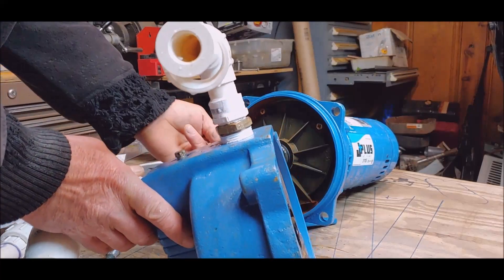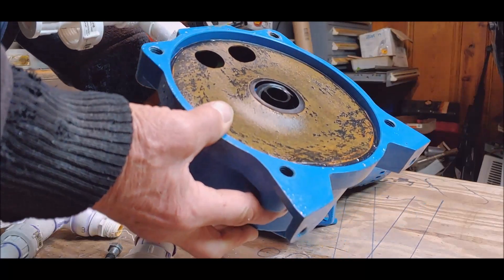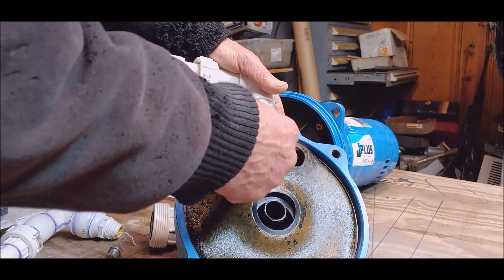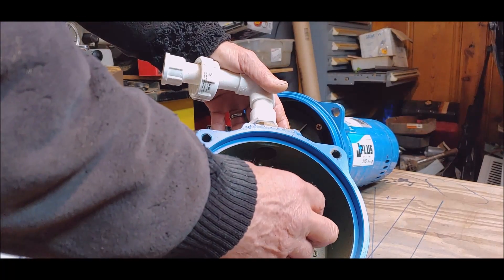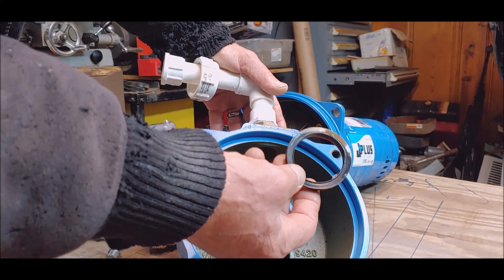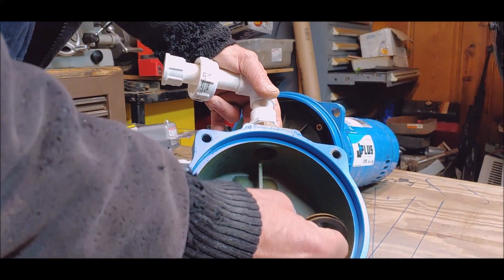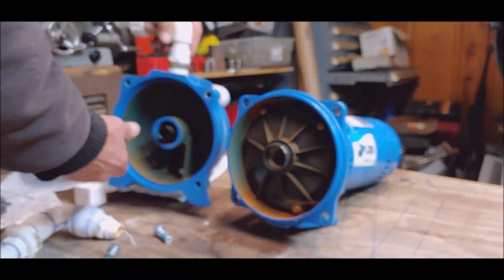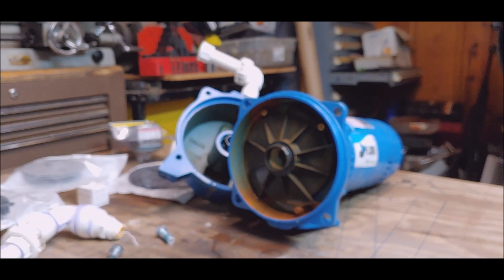I've got a funny feeling it's not going to be the impeller. There's the diaphragm — I don't see anything wrong with that. It ain't flat but it's probably not supposed to be. Look at the discoloration of that seal; maybe this guy just got so hot it blew out of position. Let me get these screws out and keep going.